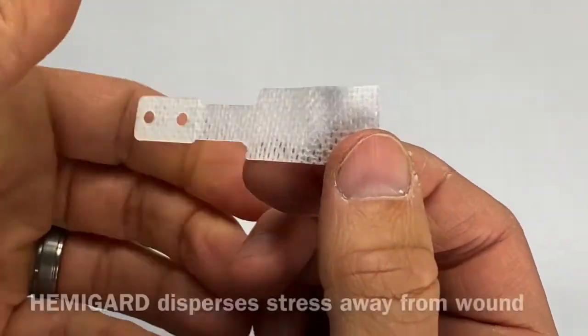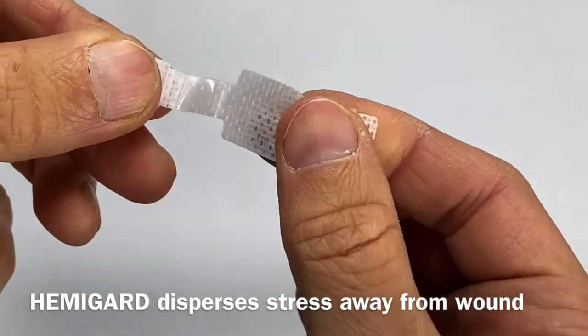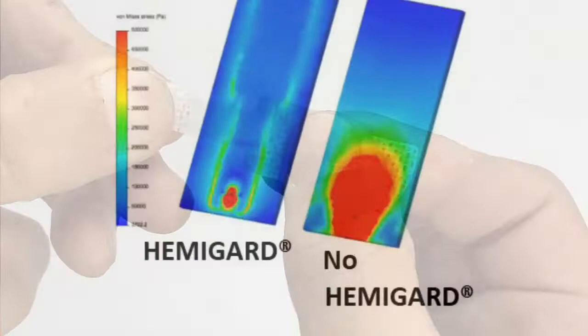The top portion that's water-resistant is also quite stiff, and this helps disperse the stress of the wound closure away from the wound edge, which is very advantageous, as you can see in this finite element analysis.